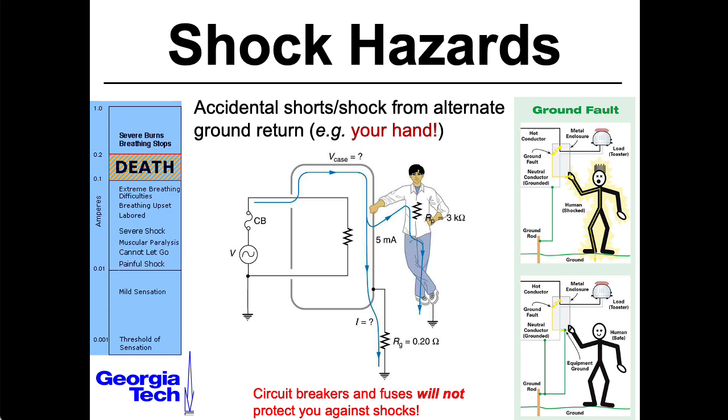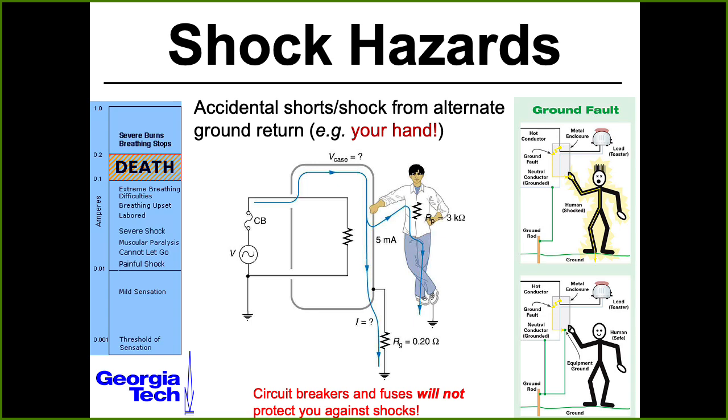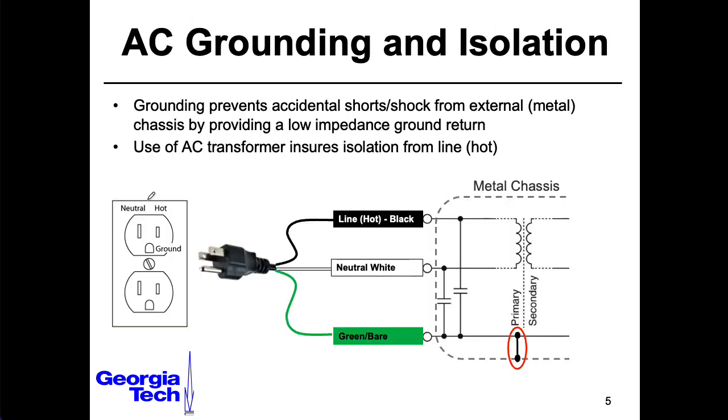I'm personally bothered by test equipment that has a metal case. I think if you have a metal chassis, you should ground it, but I also think it would be a good idea to insulate the whole thing, but maybe that's just me. Thinking about your standard three-pin wall outlet connector, we have a neutral pin that's the longer connector, a hot pin that's the shorter connector, and then your ground pin.